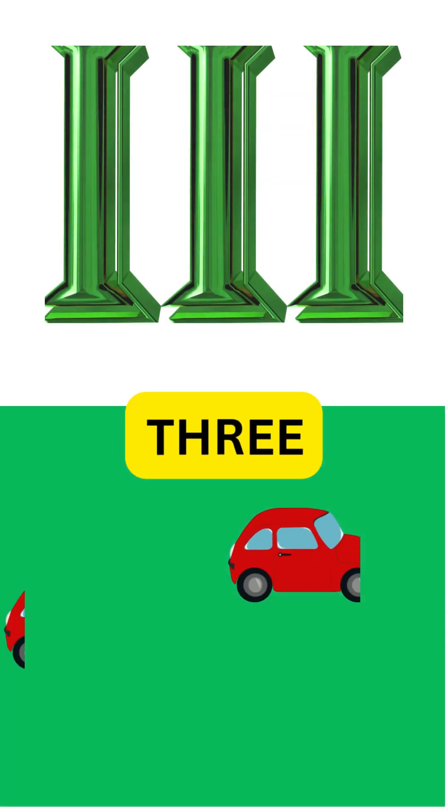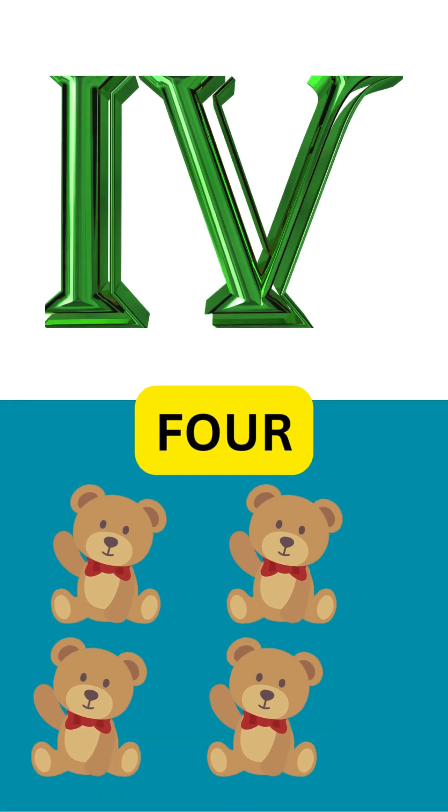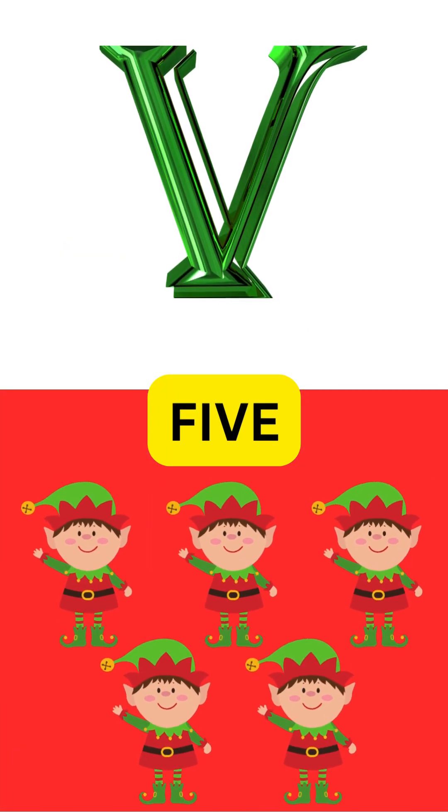III is for three, one more to see. Count them up: one, two, three. IV is for four, subtract to explore — five minus one, that's the score. V is for five, a V to thrive!